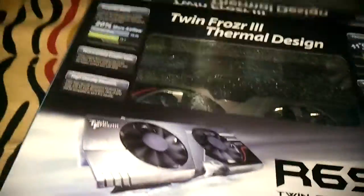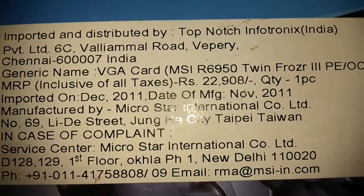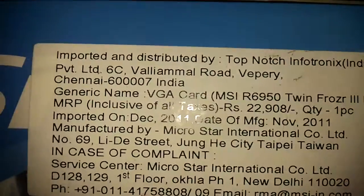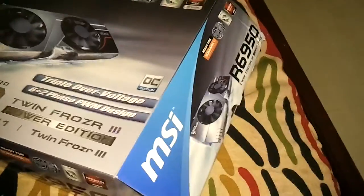Let's open this — you can see the card is brand new, absolutely not been used. On the side you can see the details: it was manufactured in November 2011 and imported in December 2011, so it was imported this very same month. It is absolutely unused and fully under warranty.